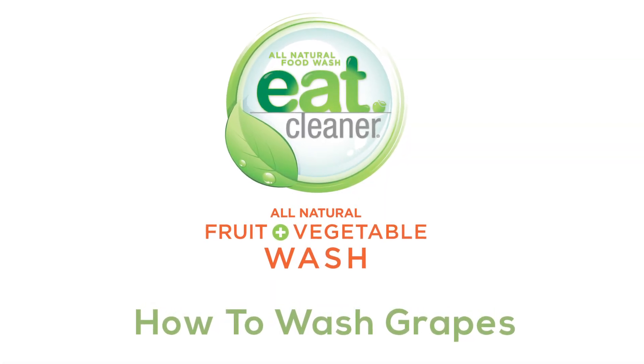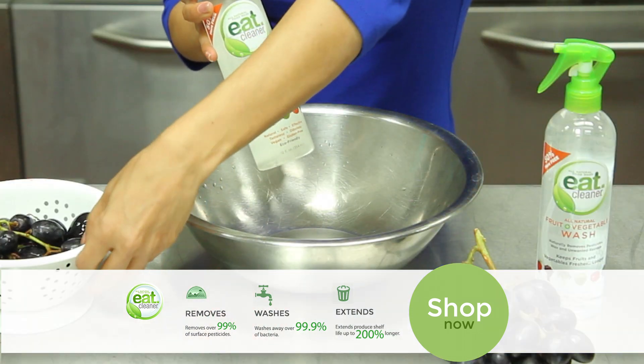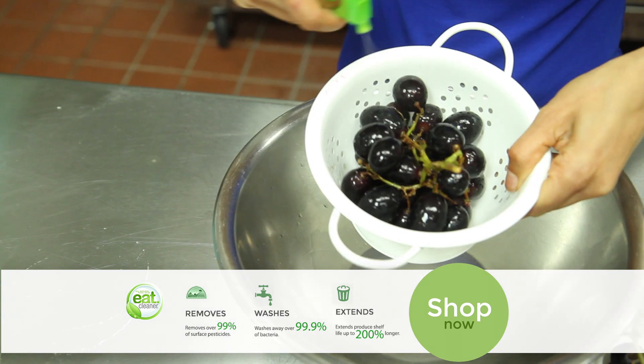Just grab your Eat Cleaner bottle and turn the lock to the left. Grab your grapes, put them in a colander or a bowl. Spray the surface, get them nice and saturated.